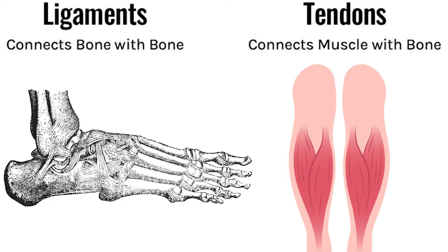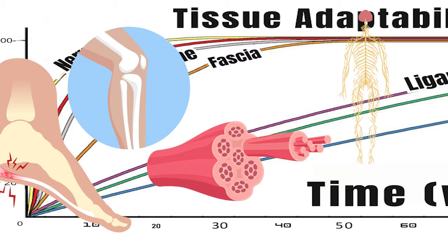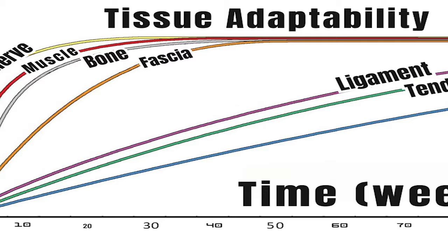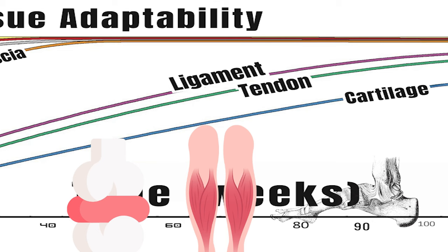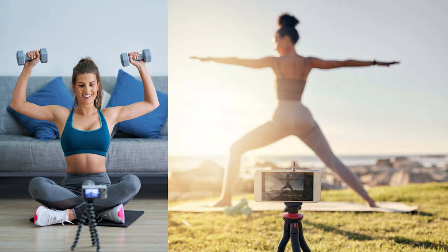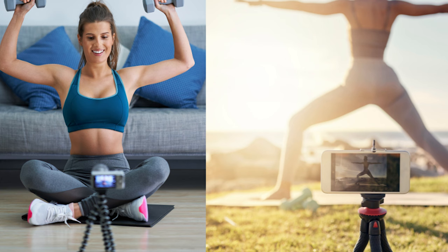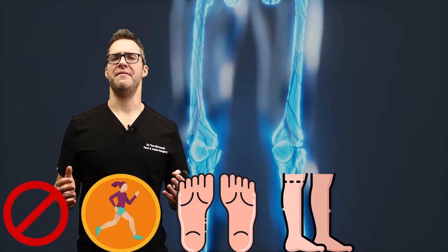Adaptation is very important. Ligaments connect bone to bone, and tendons connect muscle to bone. This adaptation chart shows your percent adaptation over time. Look at how long it takes nerves, muscles, bone, and fascia — about 30 weeks to start fully adapting to your walking program. Whereas ligaments, tendons, and cartilage can take 60, 70, 80, 90 weeks — almost one to two years to fully adapt. So you have to set realistic time perspectives. The goal is a walking program that's fun, long-term, and something you can keep up.